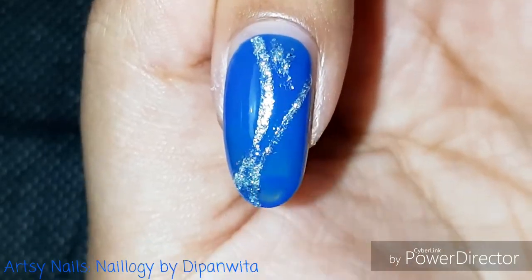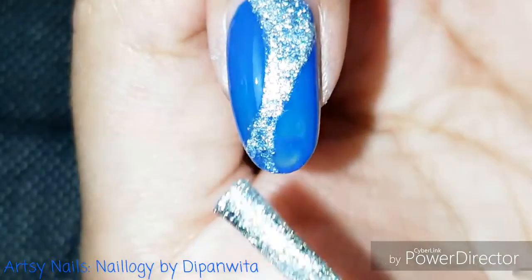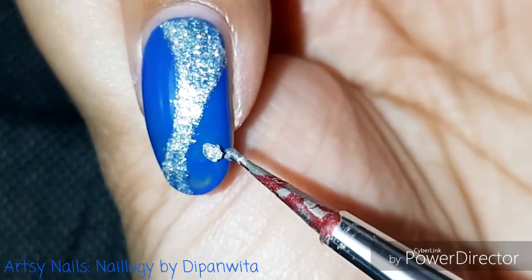This chunky silver is one of my most favorite nail paints and this instantly transforms the nail art to a very gorgeous and beautiful nail paint, very much suitable for festivals or parties.